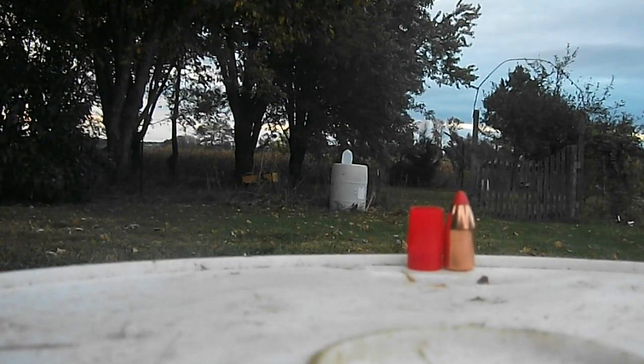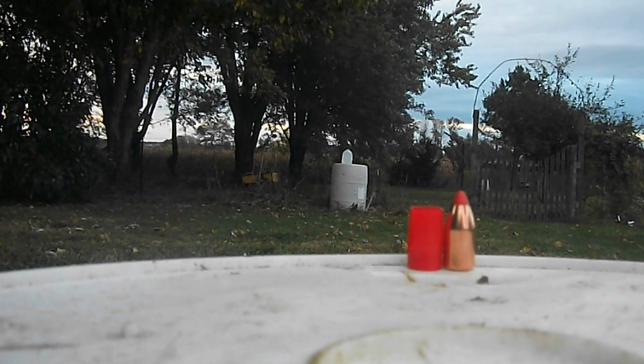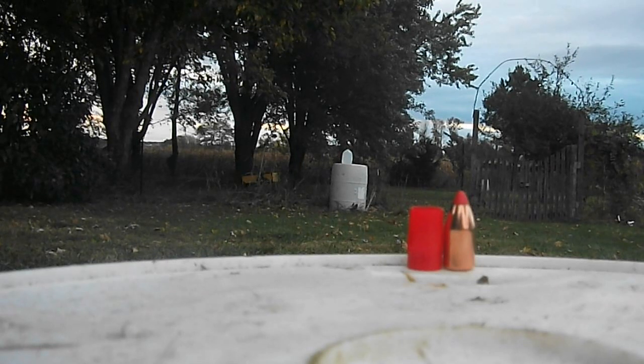It's a Hornady 300 grain SST slug for a 50 caliber muzzleloader with 150 grains of powder. It's a .209 primer.